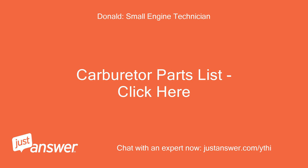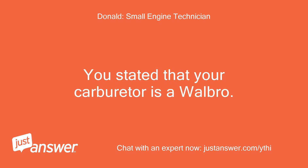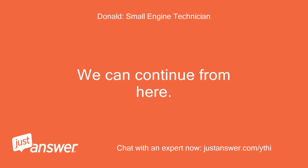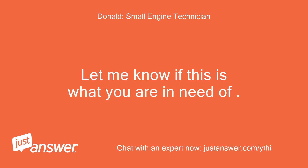Carburetor parts list — click here. You stated that your carburetor is a Walbro. The part number for your carburetor rebuild kit is 695441. We can continue from here — let me know if this is what you are in need of.